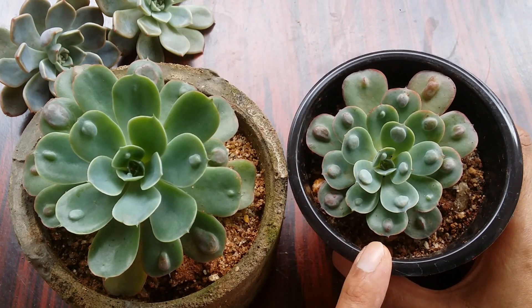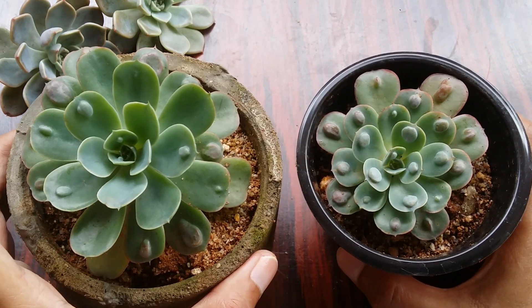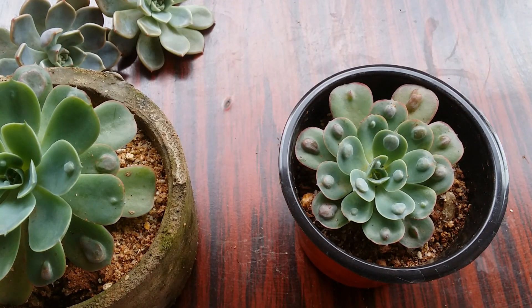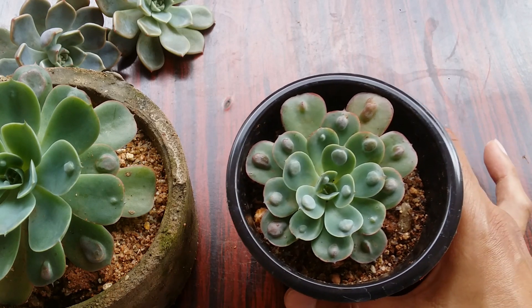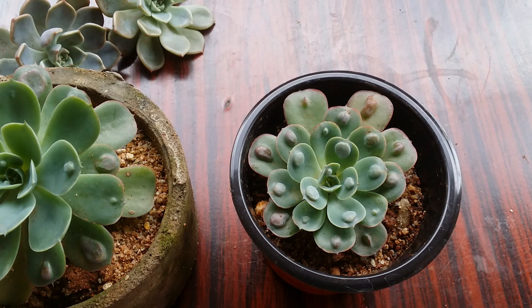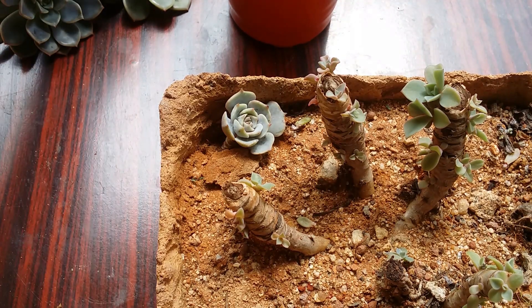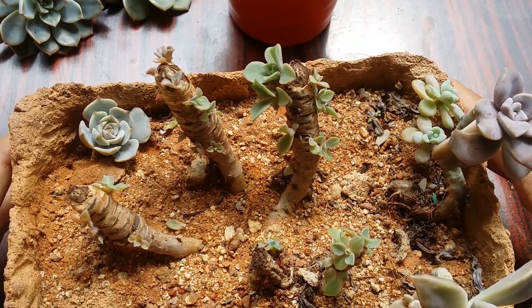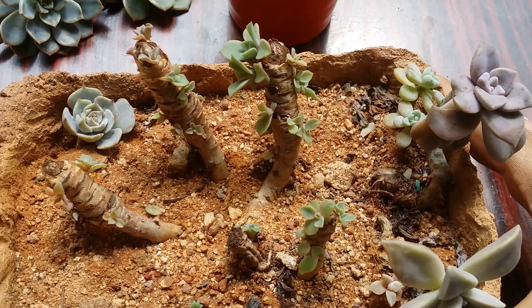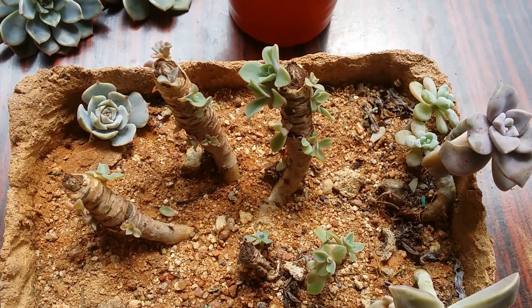Propagation of Echeveria Raindrops is very simple. You can do leaf propagation, beheading, or stem cuttings — all three methods tend to work out well. However, with leaf propagation it's going to take a lot of time and is often not successful, since it's a hybrid variety. It can even take almost a month for it to root.